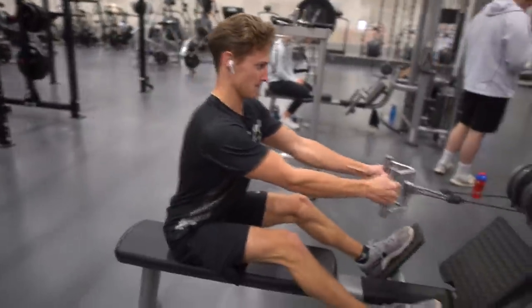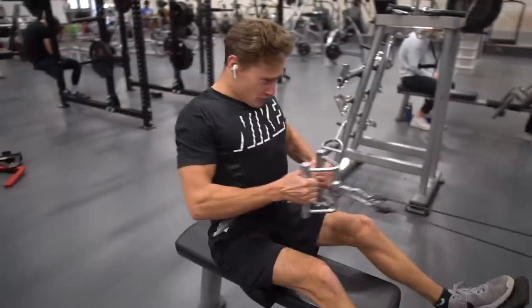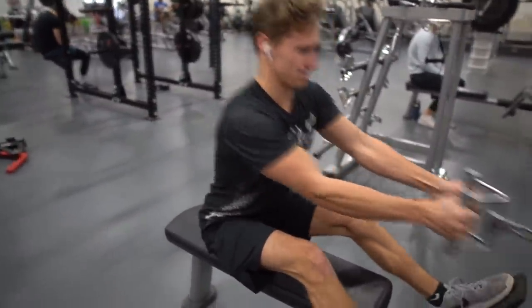I'm kind of small compared to others in Men's Physique. They said I need more muscle maturity, essentially.